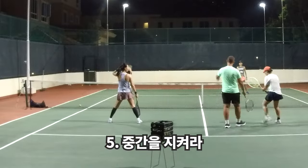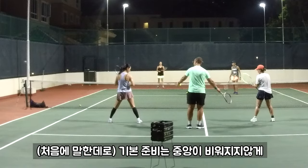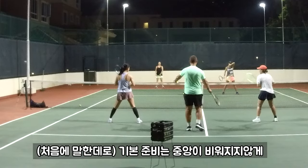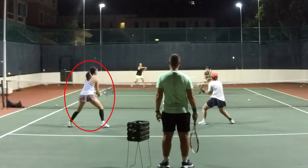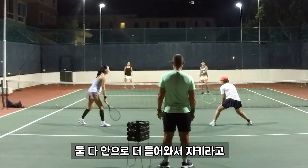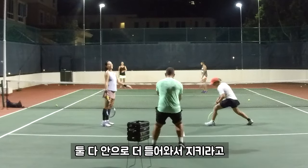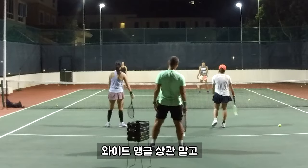Your neutral position on this side is here, and your neutral position is here. Very small gap — this gap should never get any bigger. Cover the middle. That's where I want to get you both really in. Leave the out-wide shot, leave the out-wide shot.